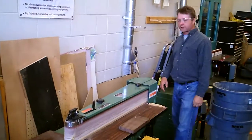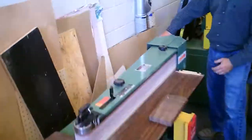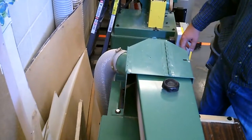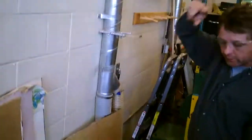Open the dust collector. So all the dust — it collects the dust right at the head of the belt sander. All the dust that's getting pulled in here gets sucked into here and gets sucked out into the dust collector outside.